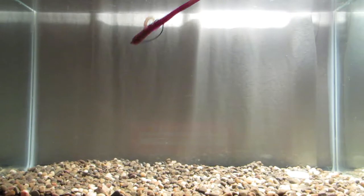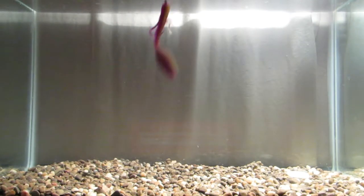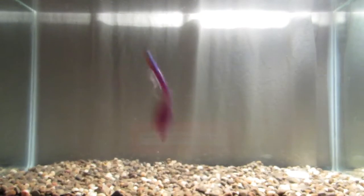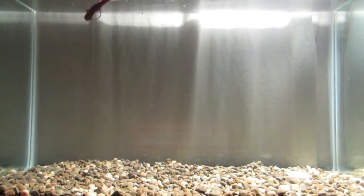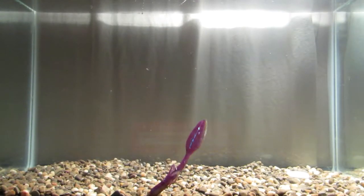For two bucks you can't go bad. Bama Bug is a decent color — it's got that purple-blue flake with a little green pumpkin in it. You can see it's got a nice gliding action. The best way to use this is rigged up weightless on a four or five odd EWG, used like a fluke-style bait. It's got that profile of a dying baitfish.